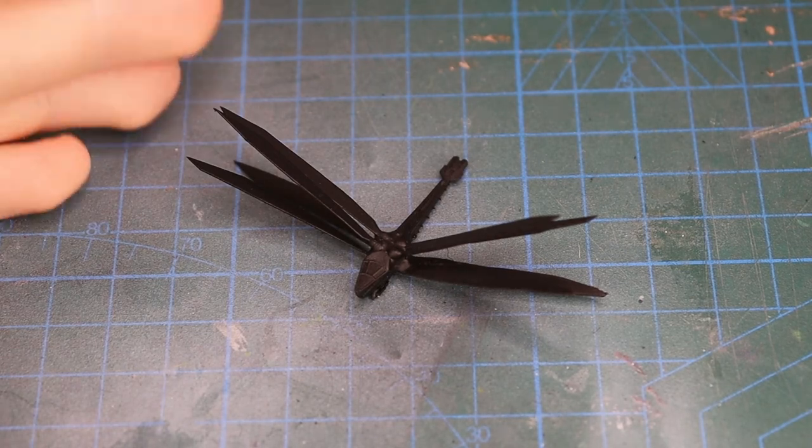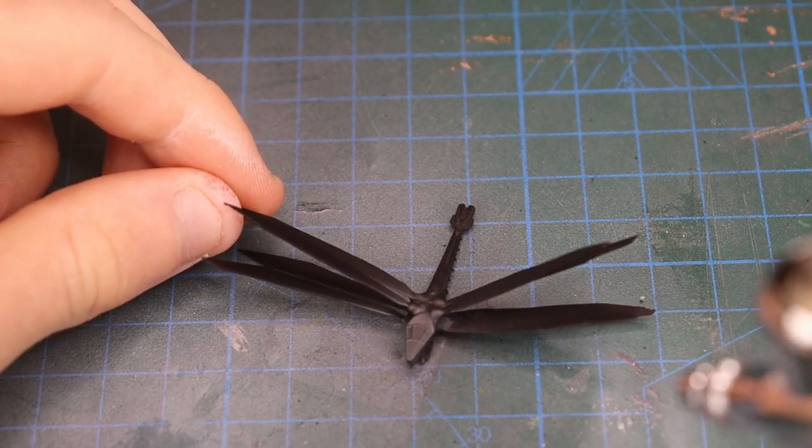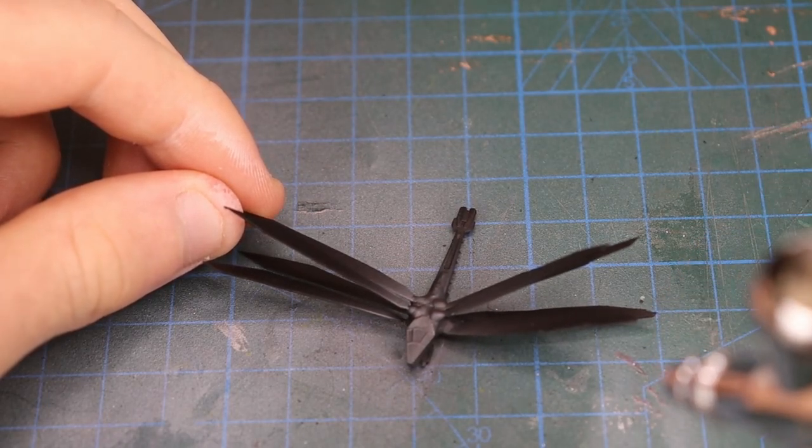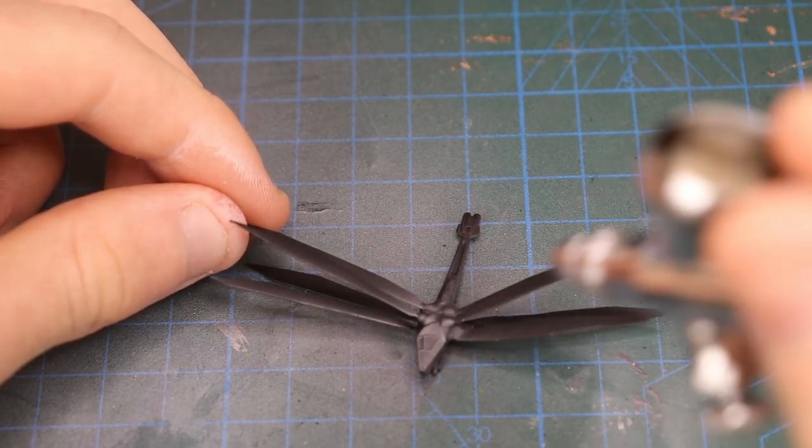I then moved on to the ornithopter. Much like the sandworm, I gave the ornithopter a pre-shade, this time using a medium grey instead of white ink to ensure the model still reads as black or dark grey once we finish painting it.